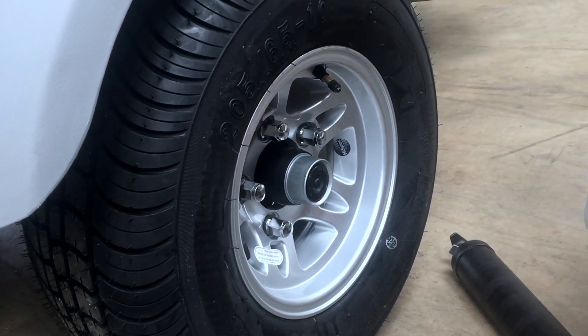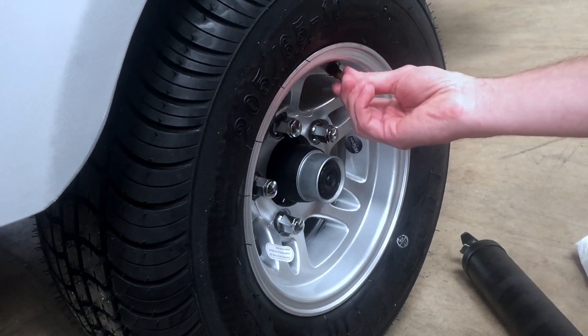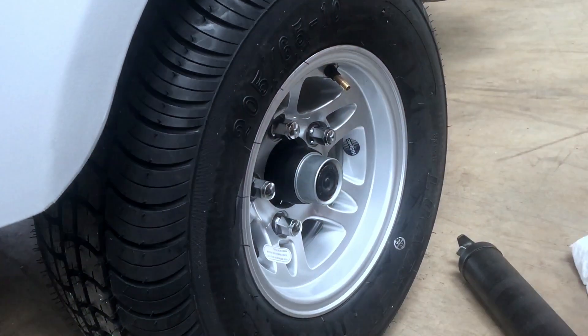While you're here, it's a good idea to check the air pressure in your tires. It should be between 40 and 50 PSI.